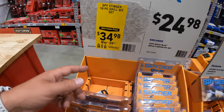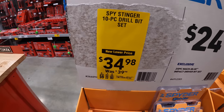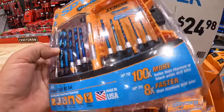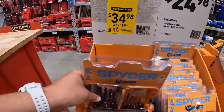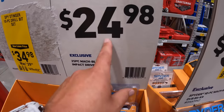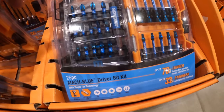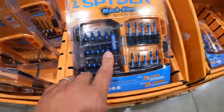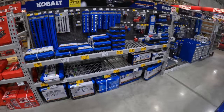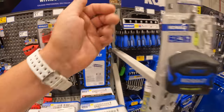Spyder does have some bits on sale: $34.98, was $39.98, for their 10-piece drill bit set — I saw Belts and Boxes do a test video on these and they are amazing. Or $24.98 for their 25-piece impact driver set. I love Lowe's sockets and wrenches area — even their Allen keys, they have so many different types.